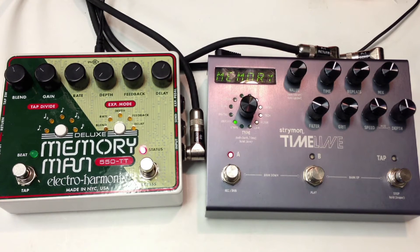So that's how they compare. The Memory Man is just a little bit noisier, but the Timeline gets a very cool analog-style sound. Thank you for watching, please subscribe and please like my Facebook page. Thank you. Bye.